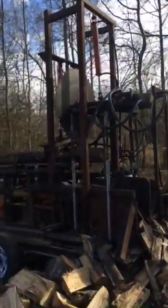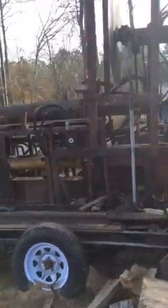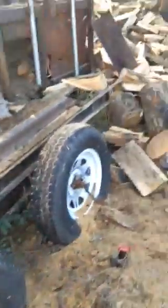Here we are at my homemade firewood processor that I built. I'll go through a couple things here that I did to make it. First thing I did was I built a trailer out of basic 5-inch and 3-inch channel. Put some axles on it.